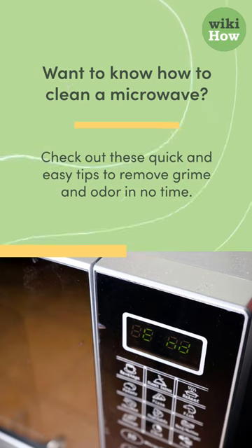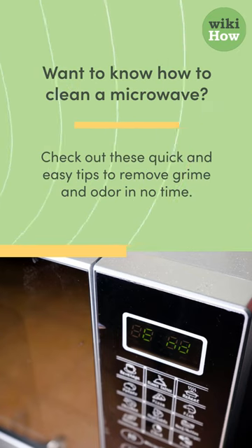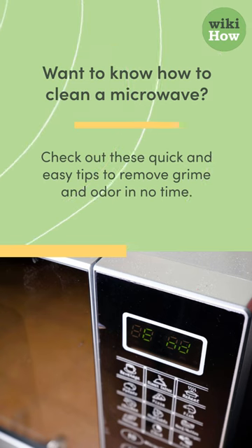Want to know how to clean a microwave? Check out these quick and easy tips to remove grime and odor in no time.